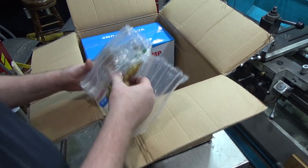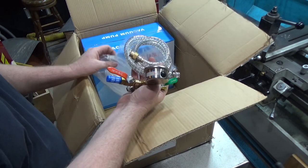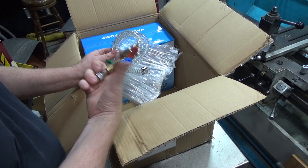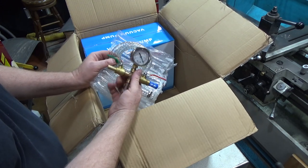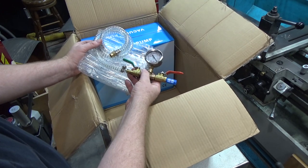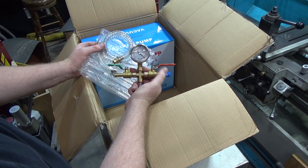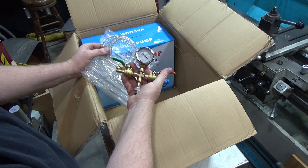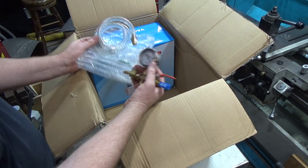Everything was protected extremely well - I'm very impressed. Some of the stuff you get from China is not so well protected, but this arrived in very good condition. There's a dual valve vacuum assembly: one port is for the inlet from the pump, and the other is the outlet when you're letting outside air in. It's got a filter so you don't bring debris into your container.